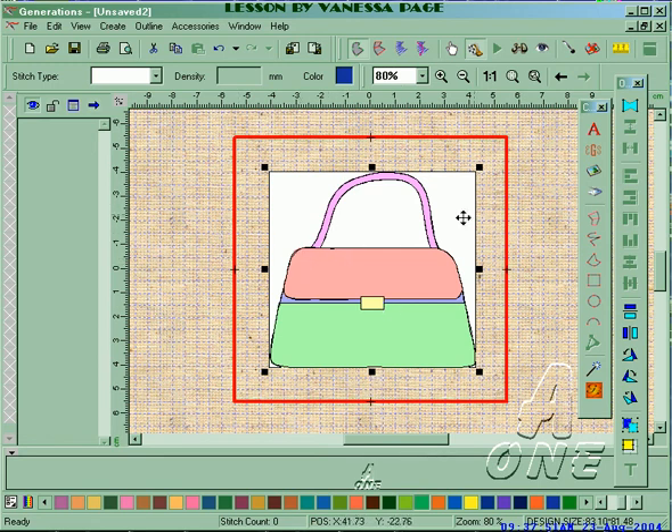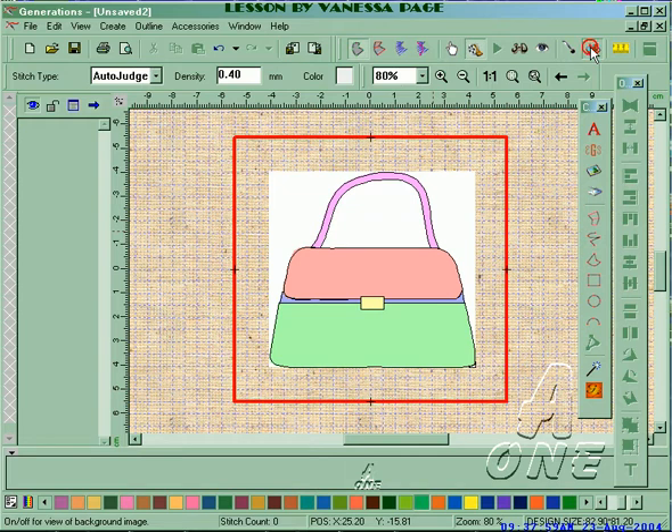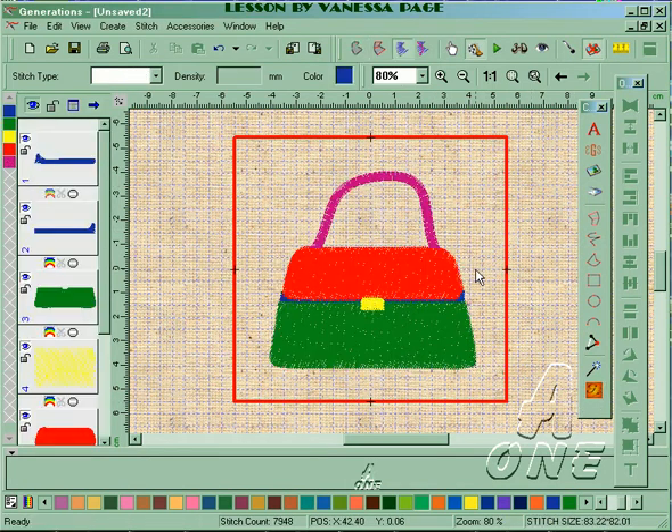The handbag is loaded in, so I'm going to remove the areas I don't want, click delete, remove the background, and generate. You'll notice when I do my images I do them in bright standard colors — I just find that easier to distinguish between the areas. You can do your artwork in whatever color you want.